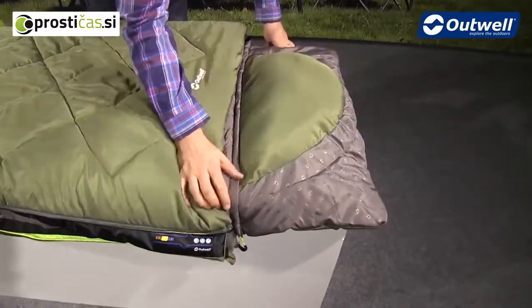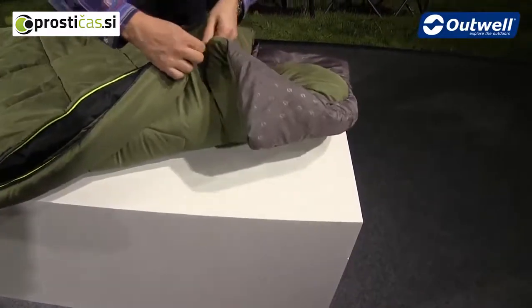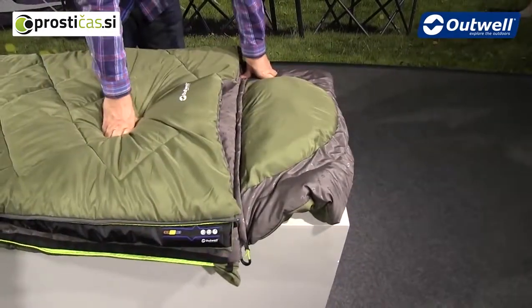At the top you can see we have the zip-off pillow — the zip is just located here, and if you don't want to use the pillow then you can just zip it off, but it is actually a good size and shape as well.